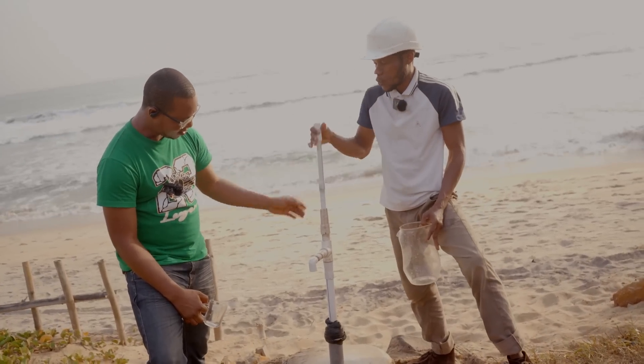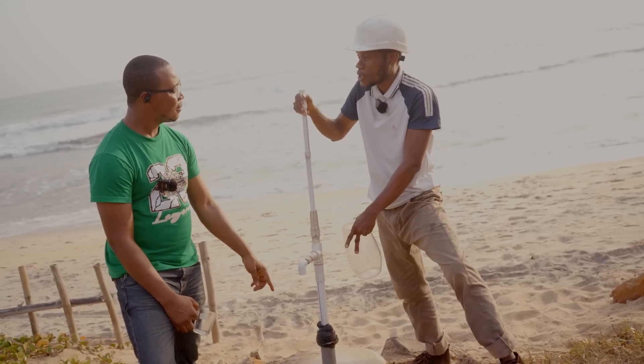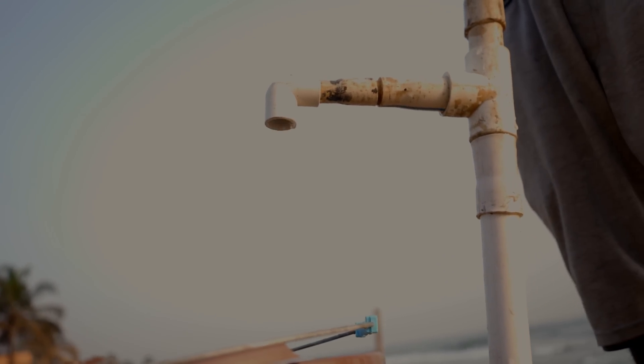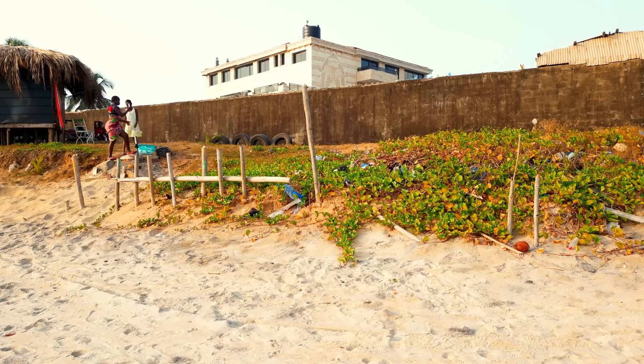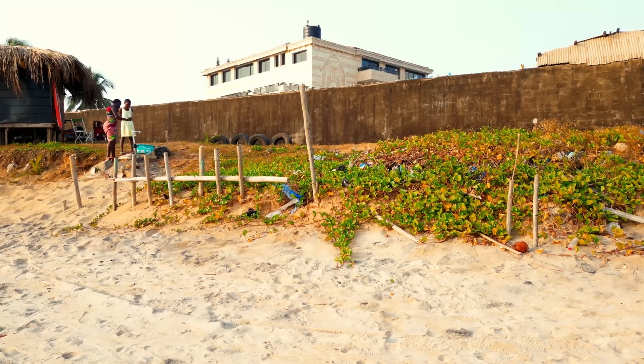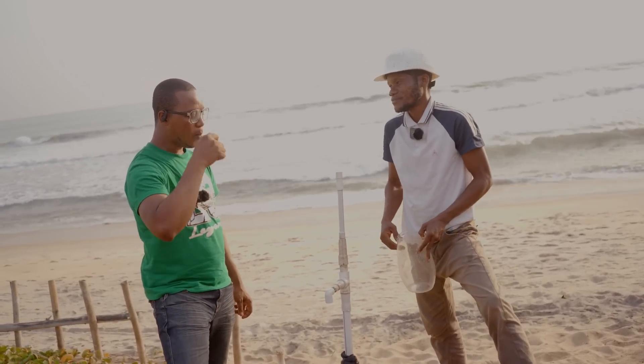This last pipe is called the piston pipe, and this is what delivers the water outside. When you start to pump, the foot valve closes and the piston valve opens to receive water. That process happens continuously as you pump, and the water continues to rise until it comes out. That is how you are able to get this water through this hand pump.